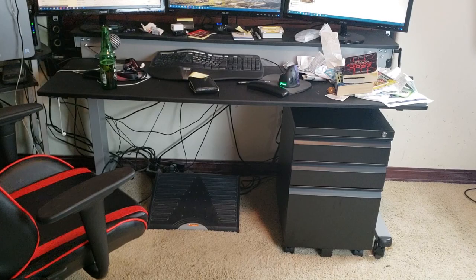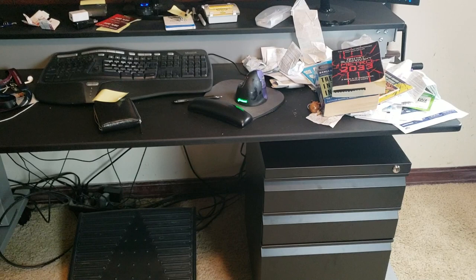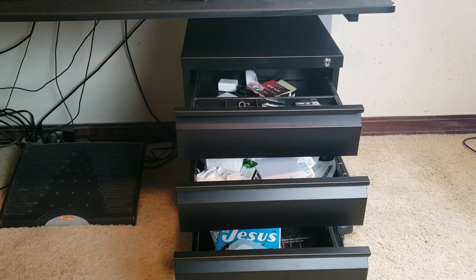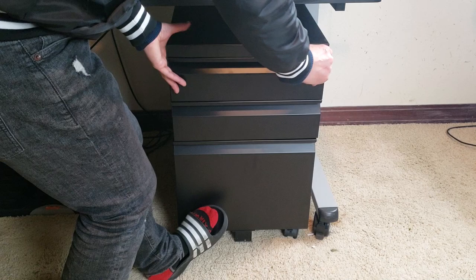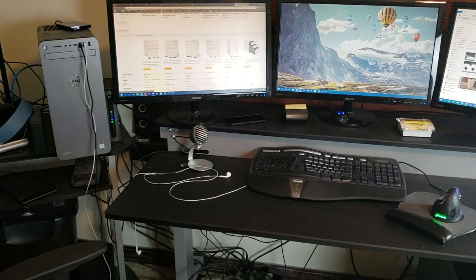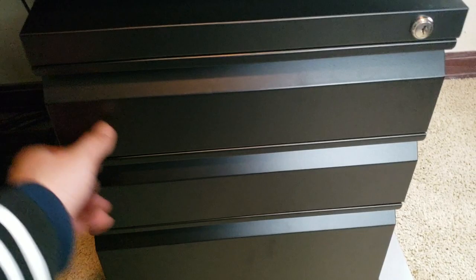Here I have the new cabinet located right underneath my stand-up desk — make sure you check out that review. It fits perfectly and it matches the color and decor. It's quite messy, so let's go ahead and put everything inside the drawers and see how it looks. Alright guys, I have all of my junk in this cabinet — let's go ahead and test the locking capability. Isn't this a lot cleaner and organized? Love that pencil tray.